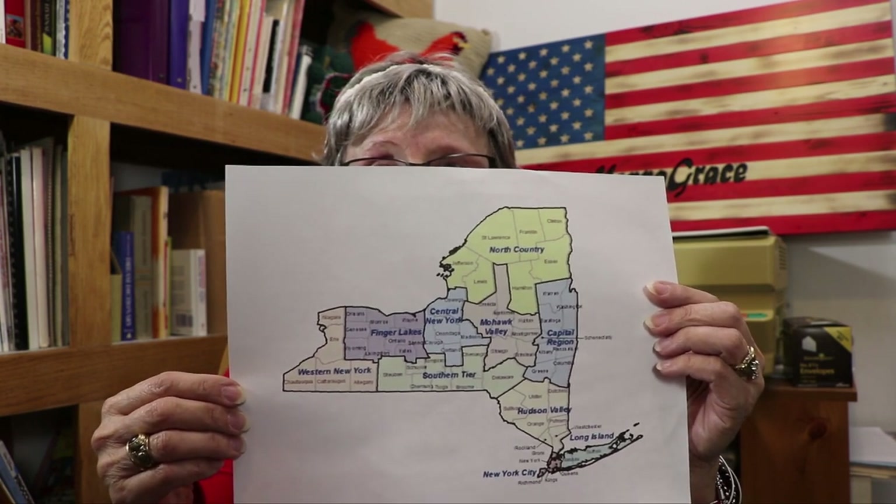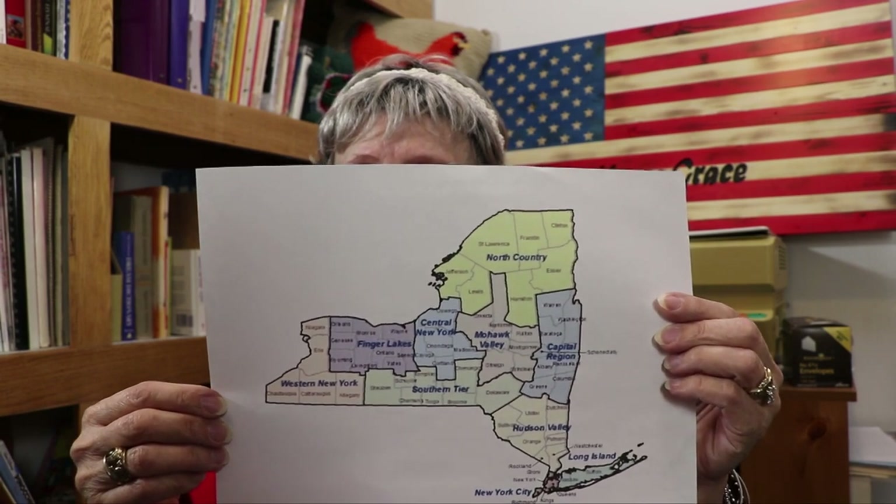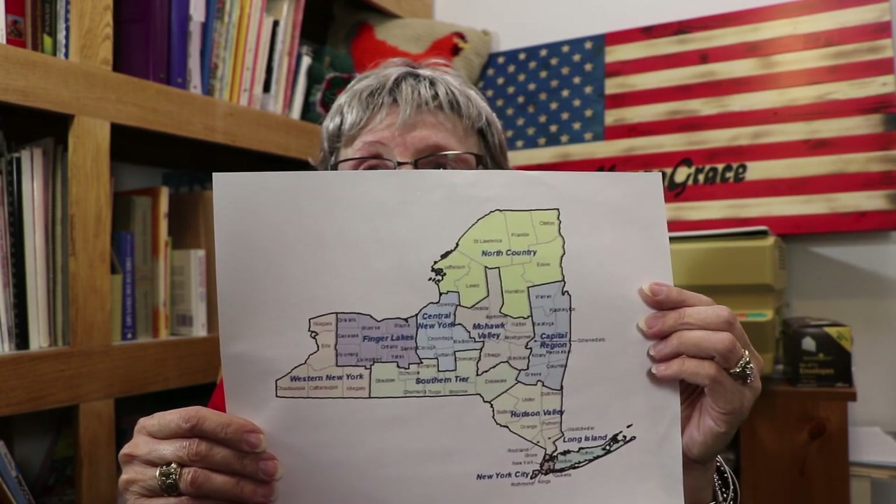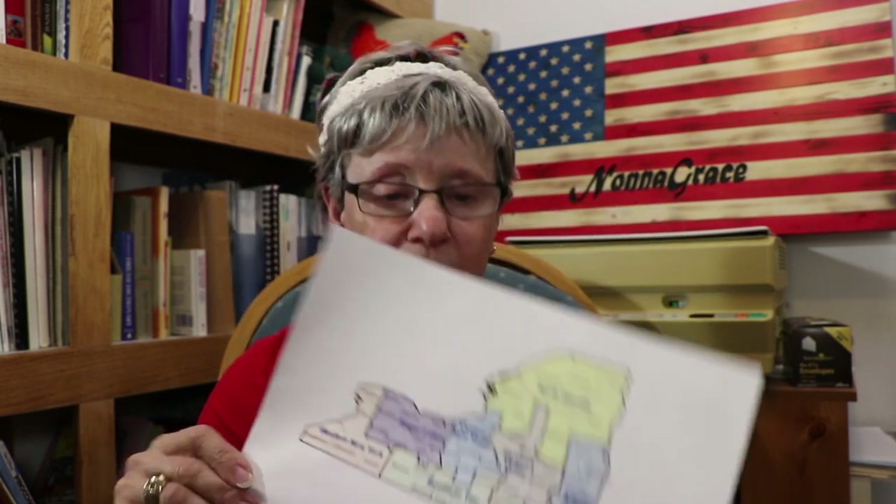When people say they're from Western New York, it takes in all these counties — there are five counties: Cattaraugus, Allegany, Erie, and Niagara. Then there's the Finger Lakes, then Central New York, and then Southern Tier. There are so many counties in New York and all people know is New York City. I remember the kids from Austria who were so excited to go to New York — they were so disappointed when they were sent out here instead of the city!